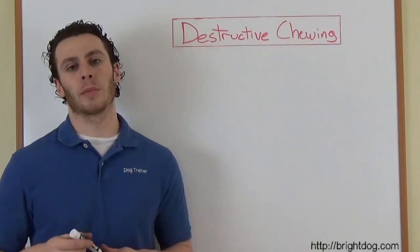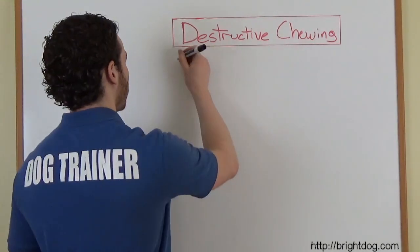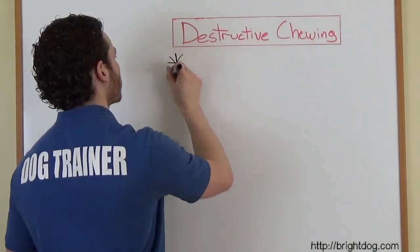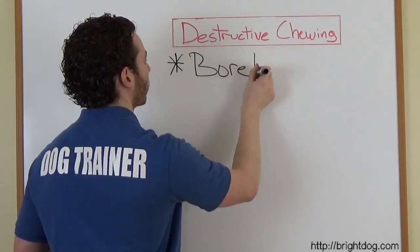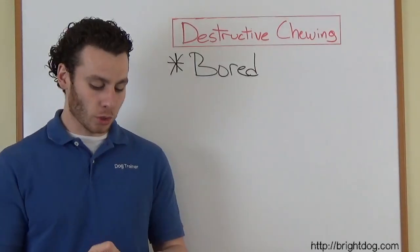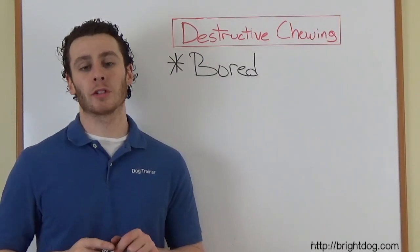Destructive chewing — how do we stop it? First we've got to understand why dogs are destructive and do that kind of chewing in the first place. And the answer is quite simple, actually. They're bored. When you don't tell your dog what you want him to do, he will find something to do to entertain himself.